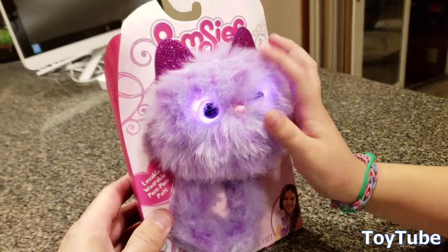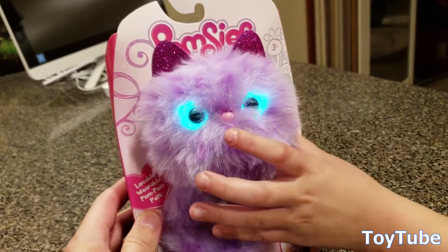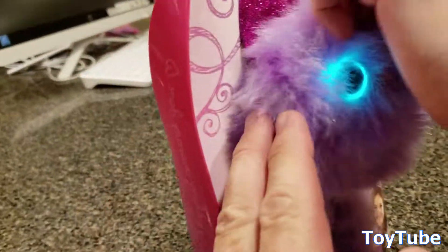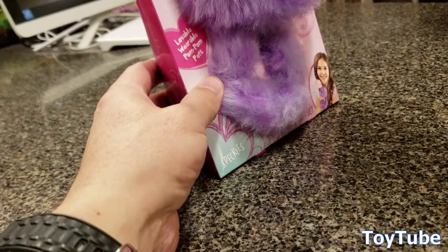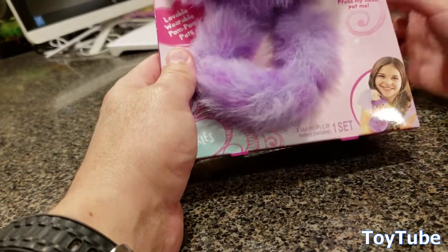Wow, her eyes change colors. Listen to those voices — she purrs. Well, you can't feel it but she's vibrating. That's so cool. And then you can wear them as bracelets.